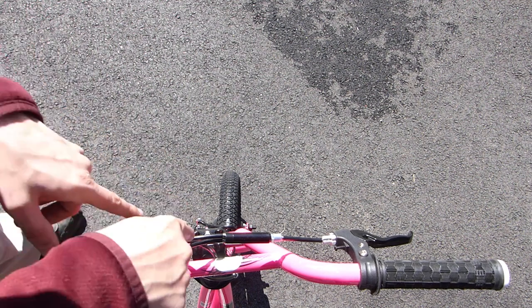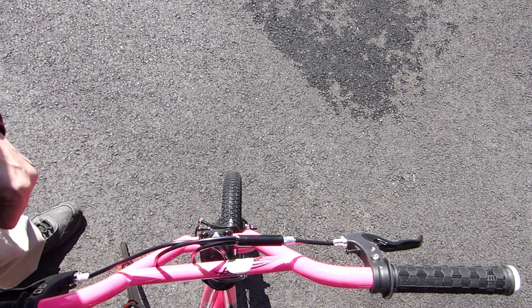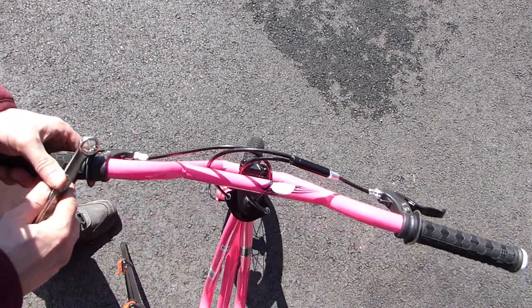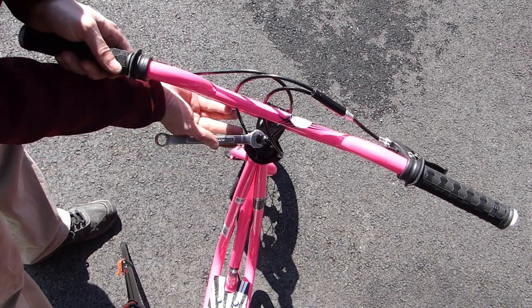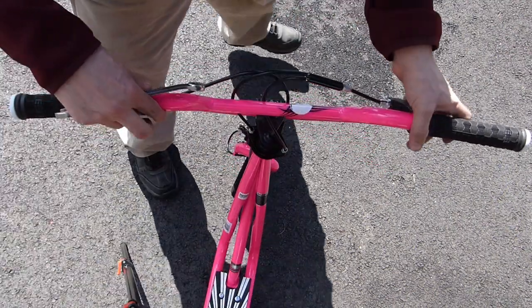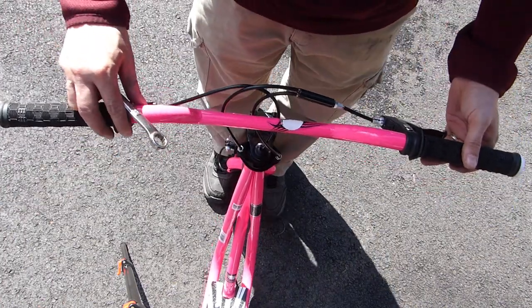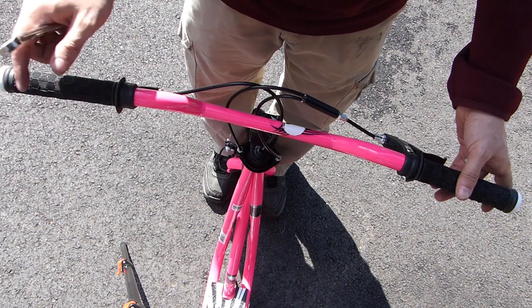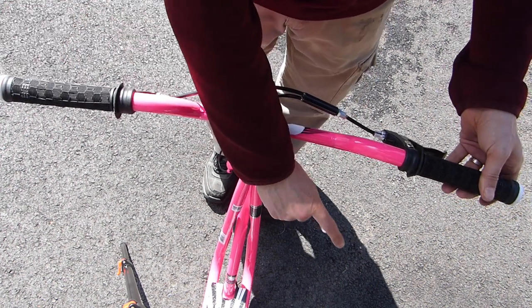Looking straight down on the handlebars they're not quite aligned to the front wheel, so let's get that adjusted. All I have to do is take the 14 millimeter wrench and loosen up the nut on the gooseneck. Once it's loose enough to turn by hand, I can stand in front of the scooter and align the front wheel and the handlebars to the frame of the scooter to keep everything in line. Once I get it where I want it I'll tighten the nut back up.